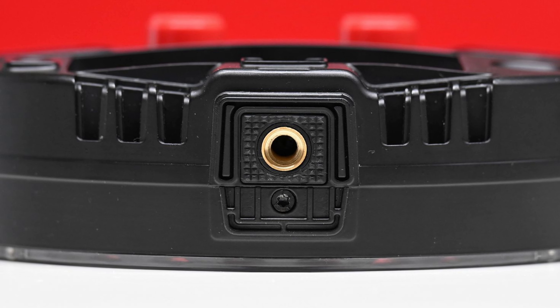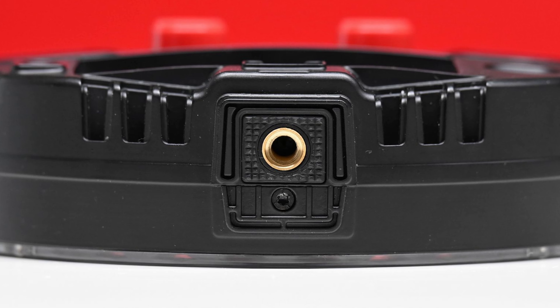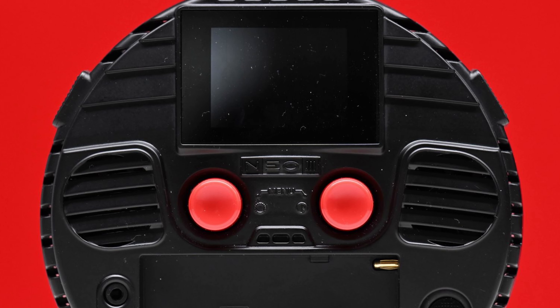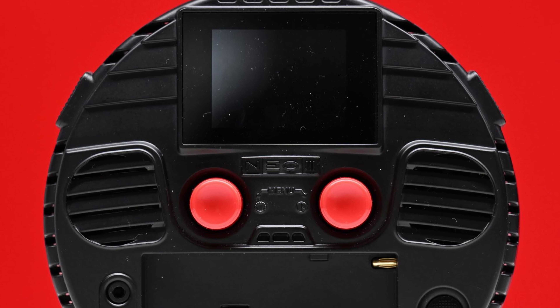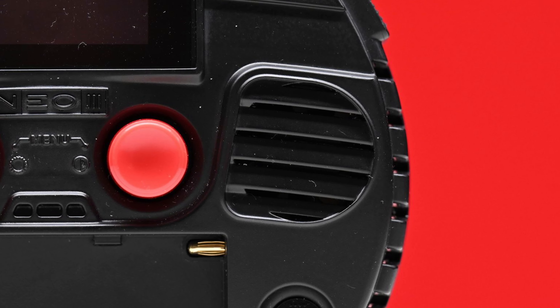The Neo3 has three quarter-20 inch mounting points, giving the user a variety of ways to mount the fixture. The Neo and Neo2 didn't feature any fans, but the Neo3 does. There are two small fans on the back of the fixture, and they are quite noisy when the light is on, especially for such a small device.